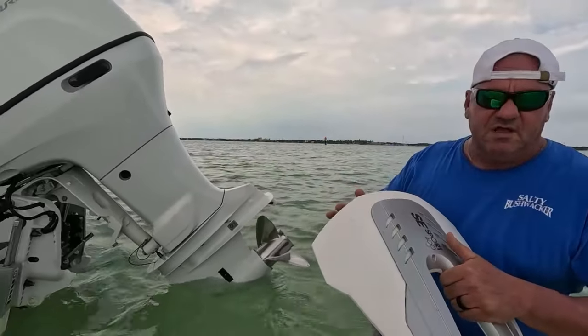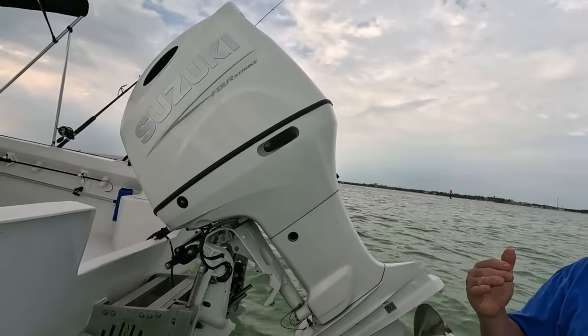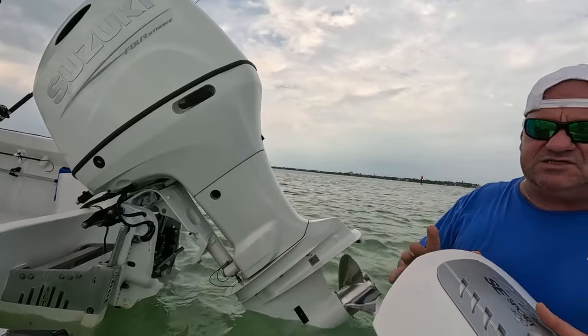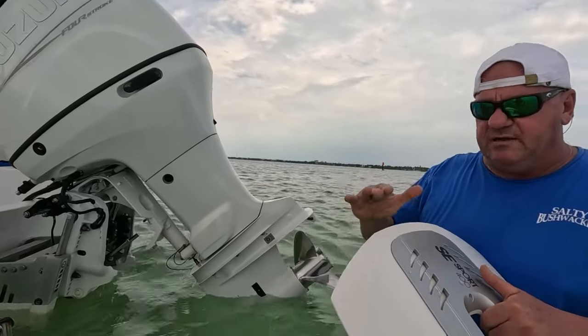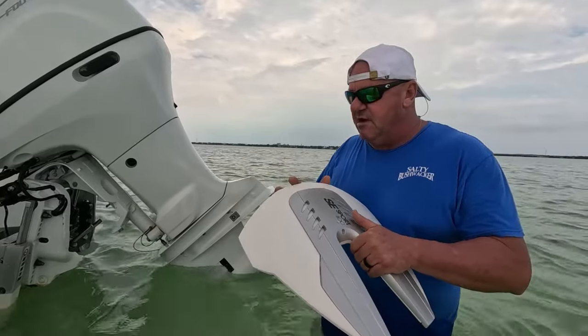This is kind of a universal fit and it's supposed to help the boat — if your boat porpoises any, this is supposed to prevent that and also help your boat get up on plane and ride a little smoother, they say. So we're going to install it, we're going to test it out and see how it goes.